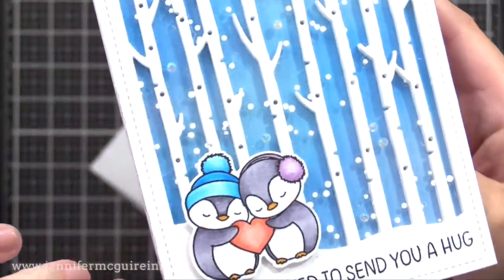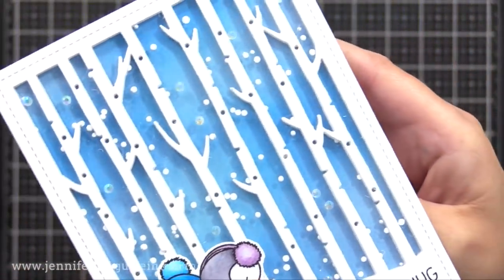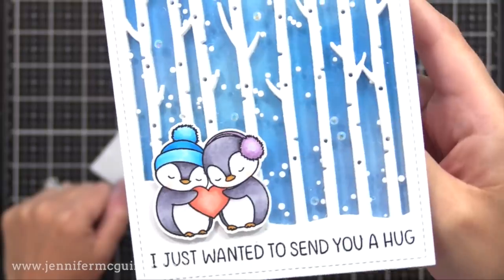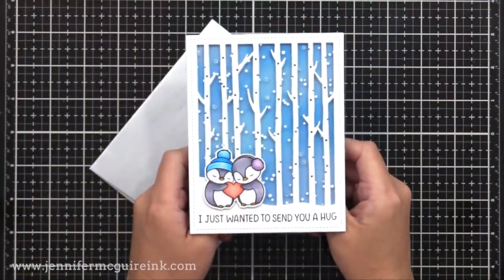Let's take a closer look at this. You can see those tiny little dots floating on our window, and I also added a few iridescent gems — not many, just a few — and I thought it kind of brought a little bit of sparkle to the card. I love those floating white dots.